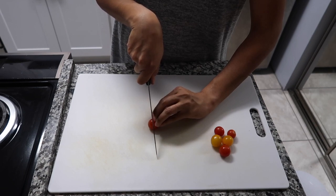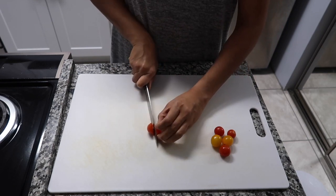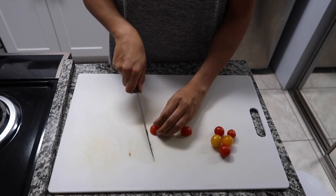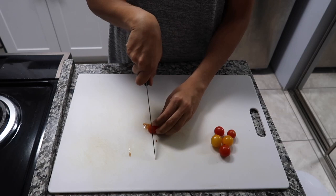Notice how the tip of my knife does not come off the cutting board when making the cut. When your pieces are halved, you want to cut them in half again, and then cut in half again.